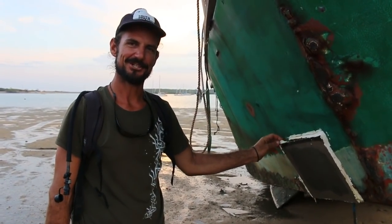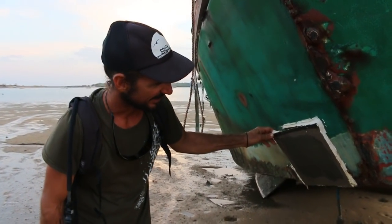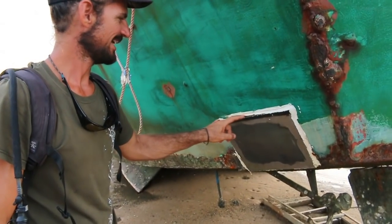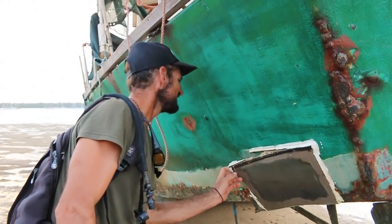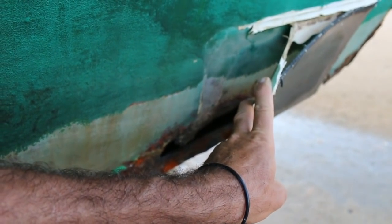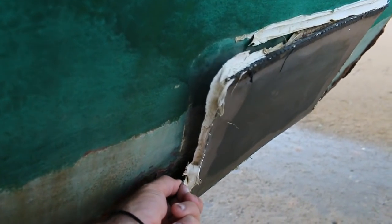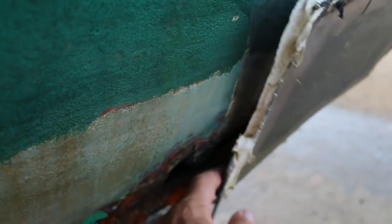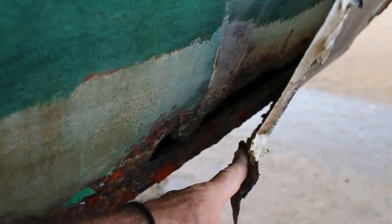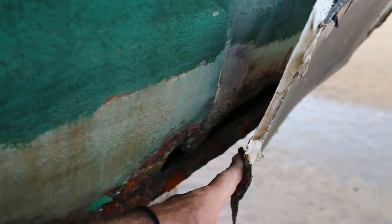If there's a collection of dodgy repair jobs, I reckon this one would have gone down in history — acrylic and half a tube of Sikaflex. Yeah, that just didn't work, did it? Just rusting away. Just evidence — just one in a long chain of crimes. What's happened to this boat?